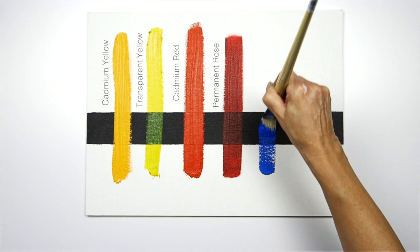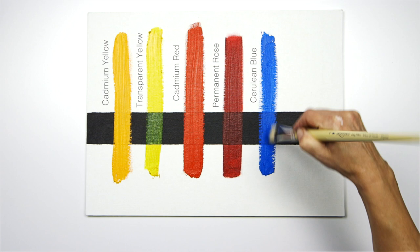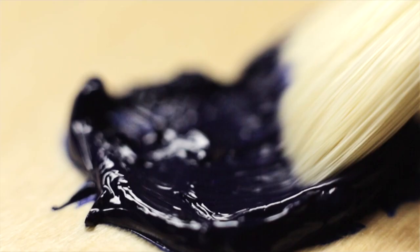The cerulean blue, like the cadmiums, has a really strong opacity — a really nice heavy solid color that doesn't allow the light or the dark to shine through.